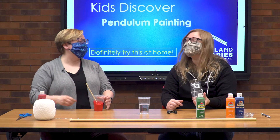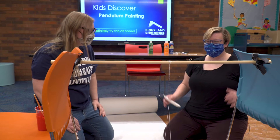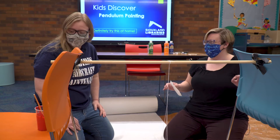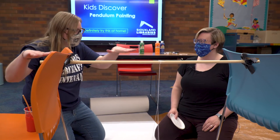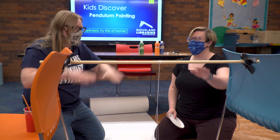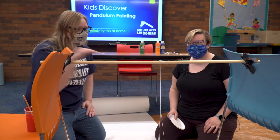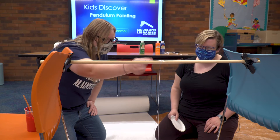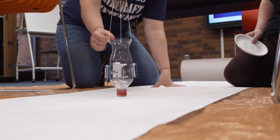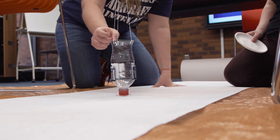We've got our pendulum painting set up. You'll want two chairs or any surface that's completely flat and the same height to lay your dowel across. We tied three strings to the dowel and those three strings go into our pop bottle, which hangs from it.